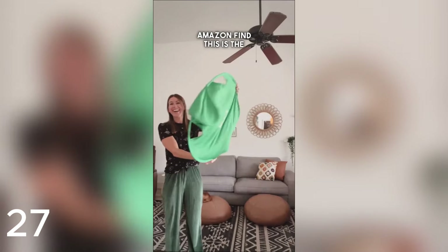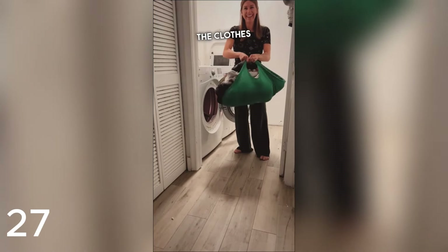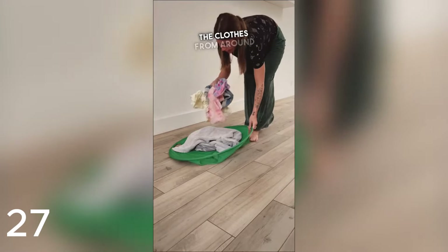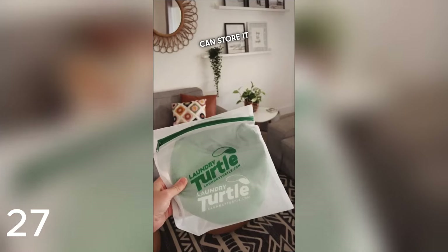Amazon find — this is the Laundry Turtle, a way smarter laundry basket. You place it inside the washer or dryer and rotate the drum to gather all the clothes. You can grab everything at once — it's literally genius. It's also a great way to grab clothes from around the house or switch washer clothes to the dryer. It saves so much time and it collapses down really small so you can store it.